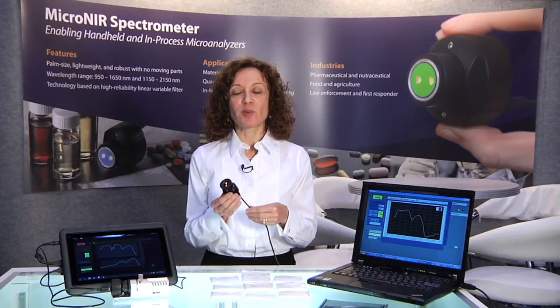We are very excited about the potential possibilities MicroNear will enable in the space of near-infrared spectroscopy. We look forward to hearing from you about your application needs. Please visit our website at www.jdsu.com. Thanks for your attention.